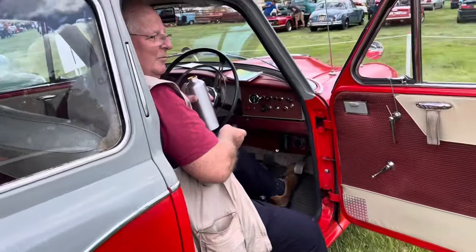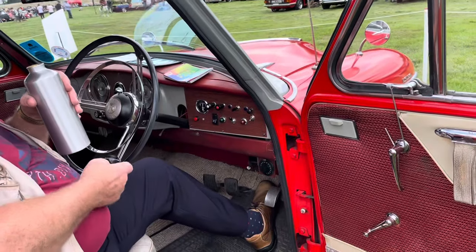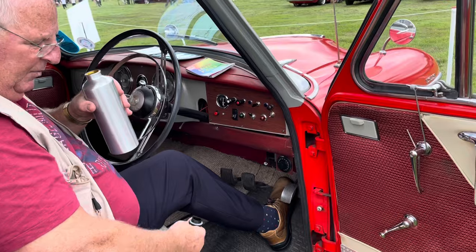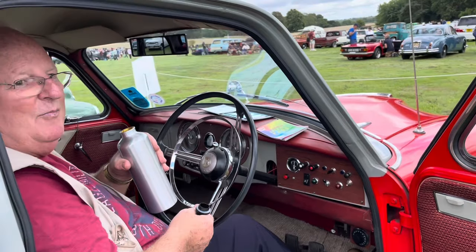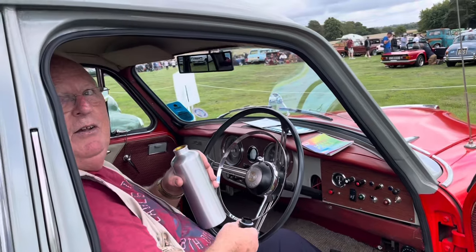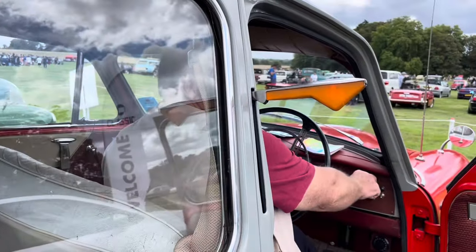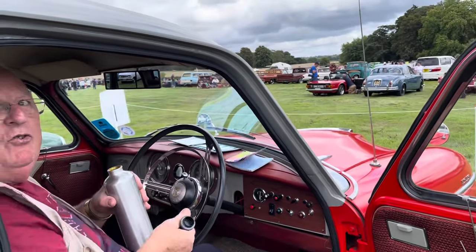We've got an interesting car here — this is a Morris Isis, with a right-hand floor gear changer. How does that work? Straightforward — instead of being over there, it's here. So handbrake and gear change all on the right — very interesting, makes it a full four-seater. You've got some extra gauges on there — what are those for? Just extra switches for lights, makes it easier. It lets the person behind know where you're going; that's what the car was fitted with as standard.